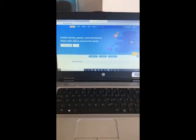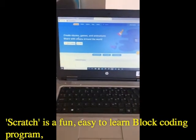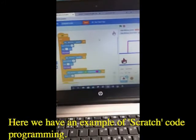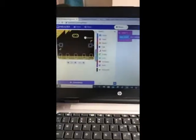For those of you who haven't tried it before, Scratch is a fun, easy-to-learn block coding program available on the internet. From this site here we have an example of Scratch code programming, and here we have an example of some of the very simple and basic block coding that's required for a basic program involving our BBC microbit.